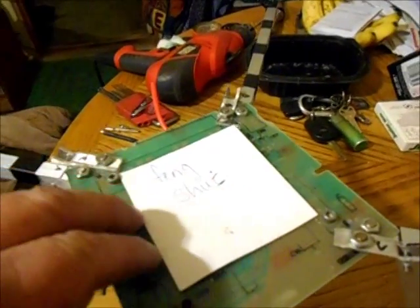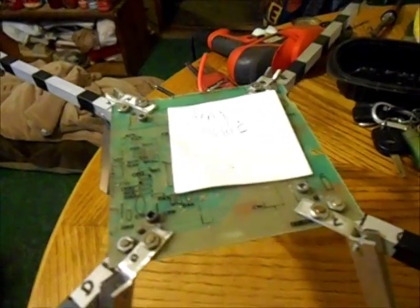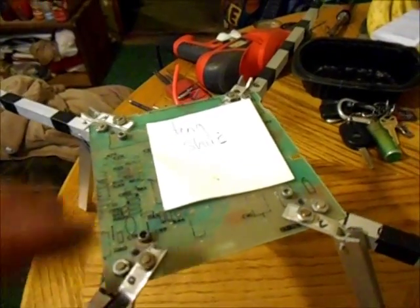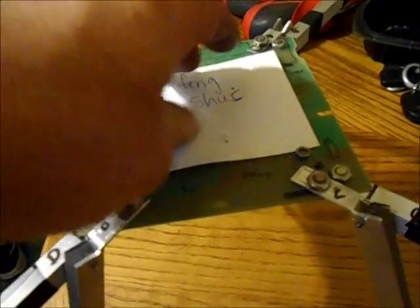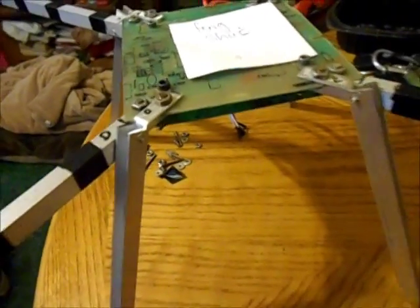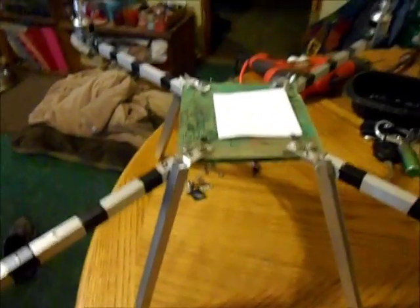I'll also have a low battery warning beeper. I still need to mount a battery somewhere on this thing and add a receiver. After I get all that sorted, I'll hang a camera right underneath, and it'll be ready to fly and take some video.